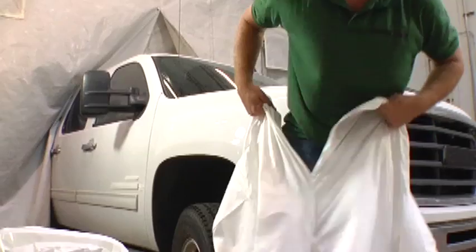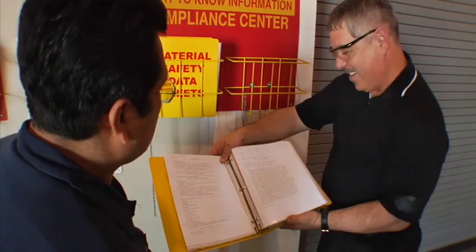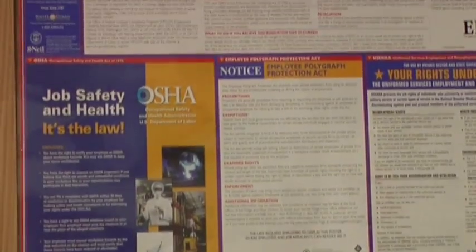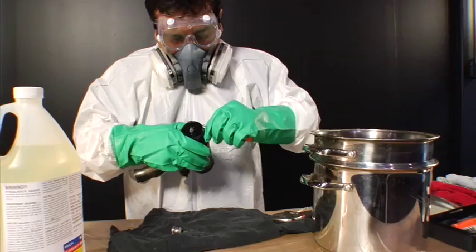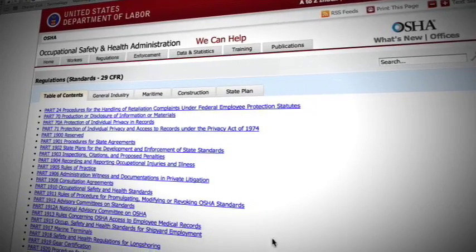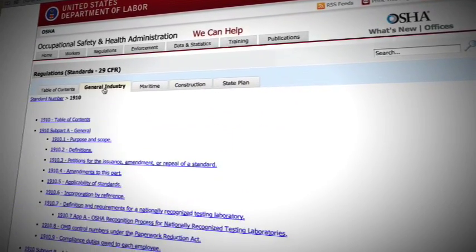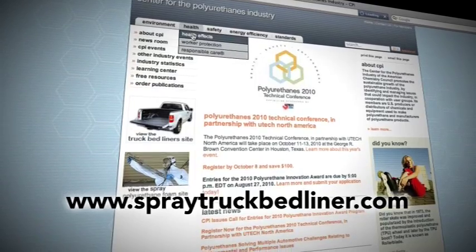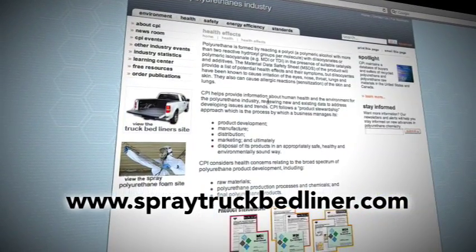Knowing the risks and rules and working safely is up to you. By taking necessary precautions and following proper safety procedures, these products can be applied safely. Always consult the product manufacturer's material safety data sheets, product labels, and your employer's workplace safety program as your first source of information and instruction. You should also review applicable OSHA standards and other applicable federal, state, and local regulations. Additional information about isocyanates can be found on the American Chemistry Council's Center for the Polyurethanes Industry website.